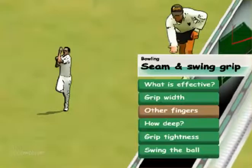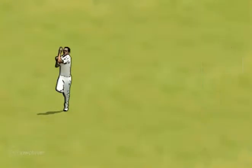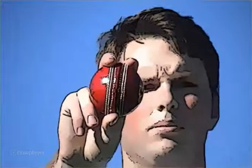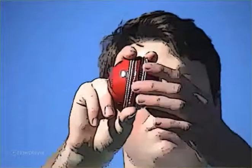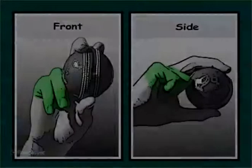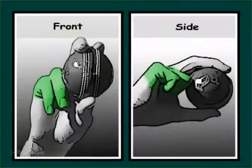Regarding the other fingers: the standard thumb position is directly on the seam, though depending on individual hand anatomy, the thumb may sit slightly to the side. For many bowlers, the ring and pinky fingers are folded, and the ring finger will touch the ball. Often, if the touch is too tight on the ball, it adversely affects the release.